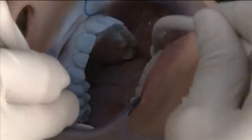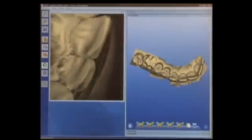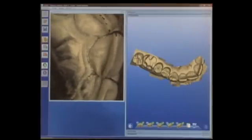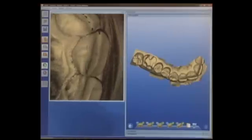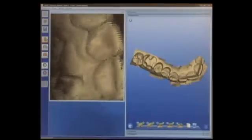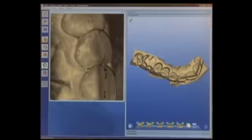Now we'll activate the camera in live capture mode. This time we're going to start from the mesial and go to the distal. So I'm actually going to start on the lateral to central incisor area of the opposite side of the arch, or the side that I just captured. Then we'll work our way mesial to distal, crossing across the midline and working into the quadrant that we're capturing in this imaging session.